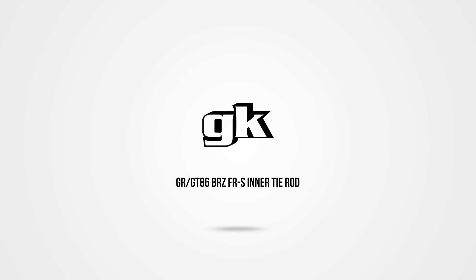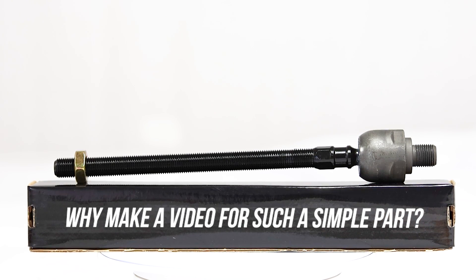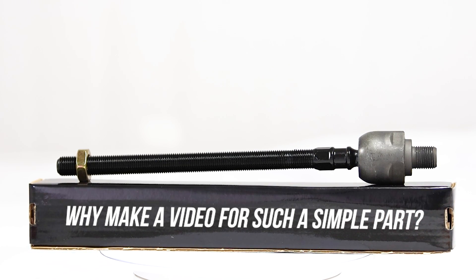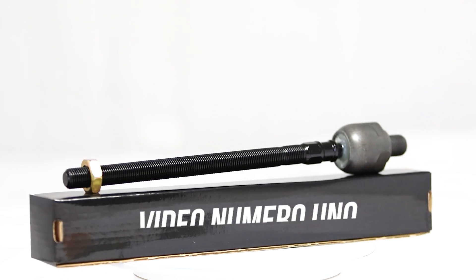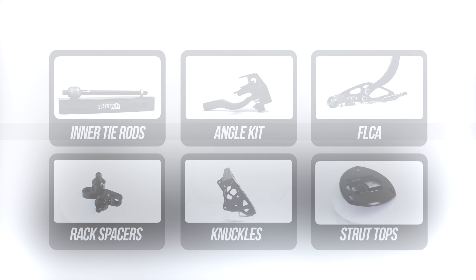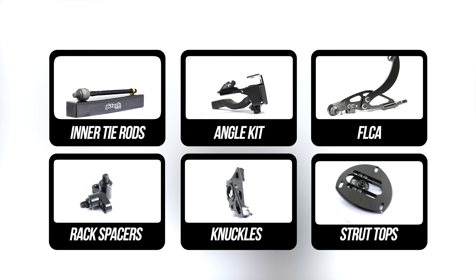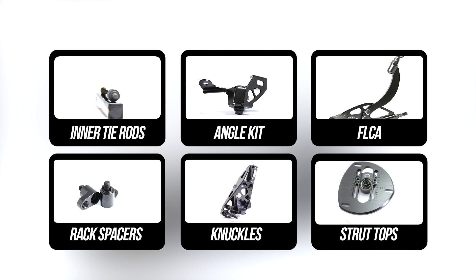This time up on the chopping block are our brand new GR86, GT86, BRZ, and FRS inner tie rods. You may be asking, Dan, this is such a simple part, why would I need an install video? Well, this is going to be video number one in a series tackling the real meat and potatoes of our newest addition to the GK Tech family, the GT86 Super Lock Angle Kit. We've sliced it up into easy-to-swallow bits on how to get as much lock as safely and humanely as possible, then we'll ramp up the difficulty with the rest of the kit as time goes on.